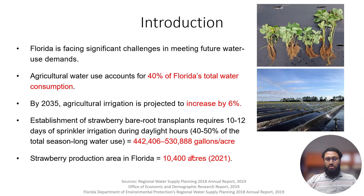This 10 to 12 day use of overhead sprinkler irrigation continuously during the daylight hours takes 40 to 50% of the total season-long water use, which is a huge amount of water. Almost 50% of the water is consumed in just the first 10 to 12 days.